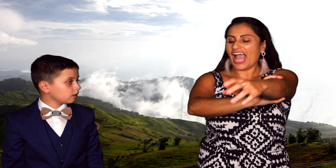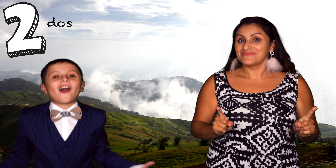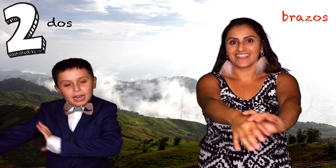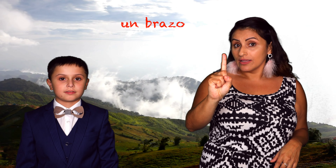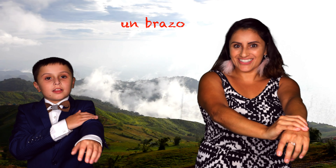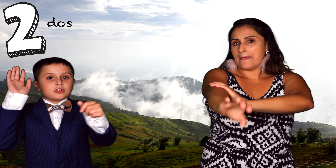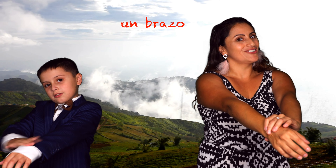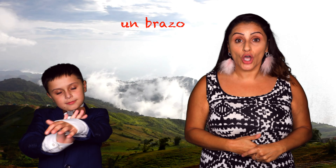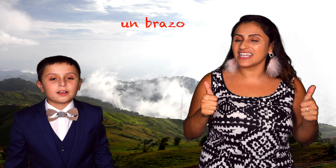Profei Nano, how many do you see of this? Dos! I also have dos! You have dos brazos. Brazos. Brazos. What if it was only un brazo? Did you see what happened? Dos brazos, but un brazo. Can you say brazo? Very good! Muy bien! Great job!